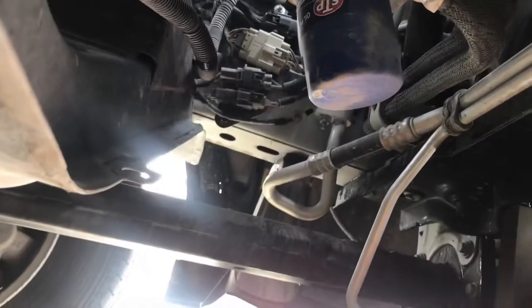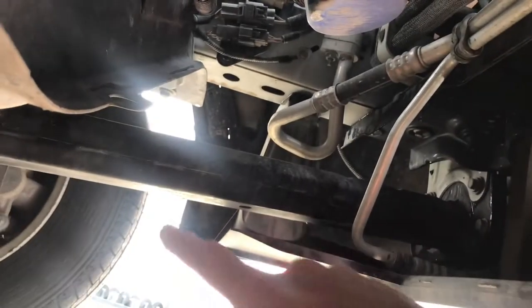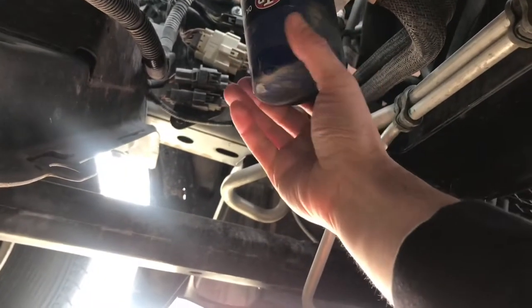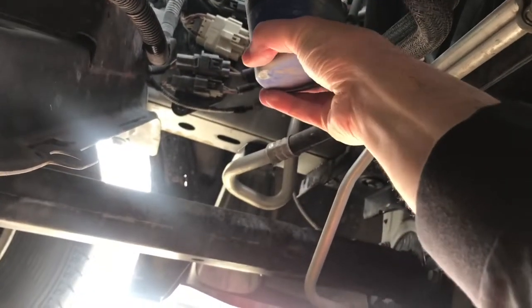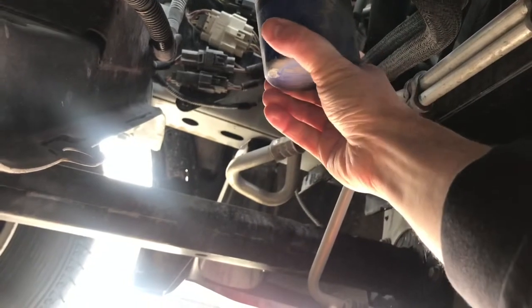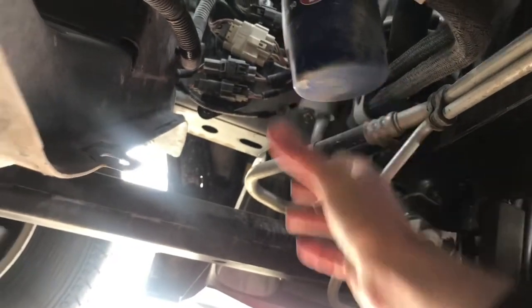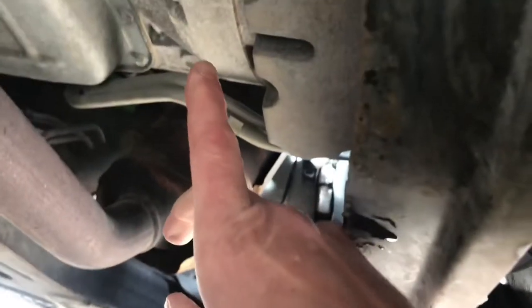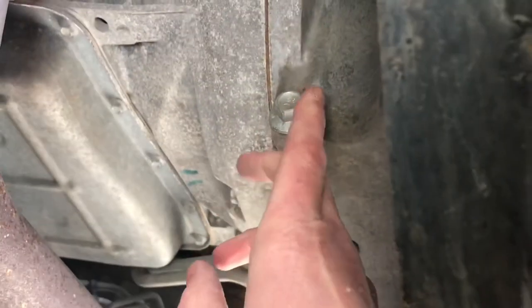Okay, under the vehicle here, just behind the bumper — this is the driver's side tire. Just up under the bumper you'll see the oil filter. There's a lot of clearance around it, so it's really easy to get a filter wrench on it. Just behind this cross member here, right up here, is the oil drain.